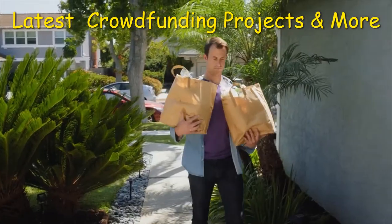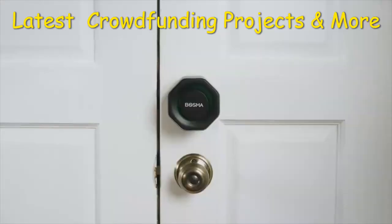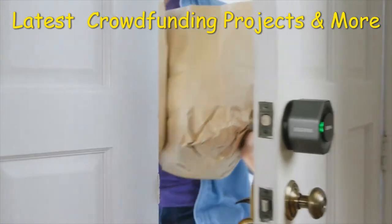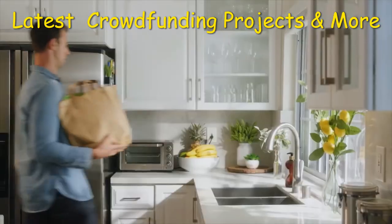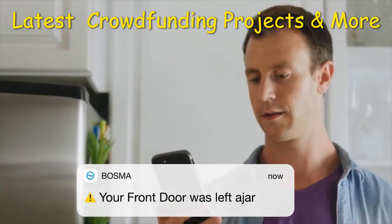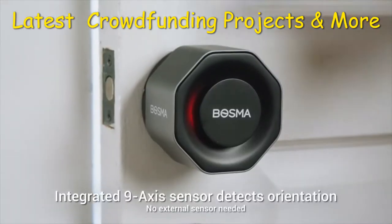Do you hear that? That's the sound of your door automatically unlocking as you return home. Introducing the Bosma Aegis — a new smart home door lock which locks and unlocks using your phone's Bluetooth or Wi-Fi, and automatically locks when the door is closed. In fact, this lock will alert you if your door is left open, doing so without the use of an external sensor.